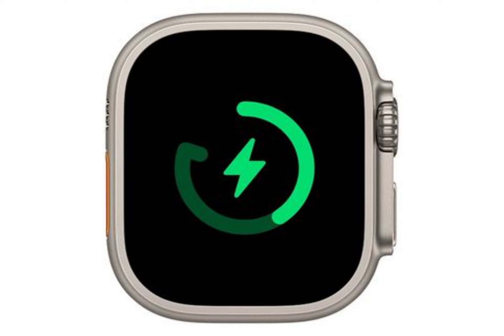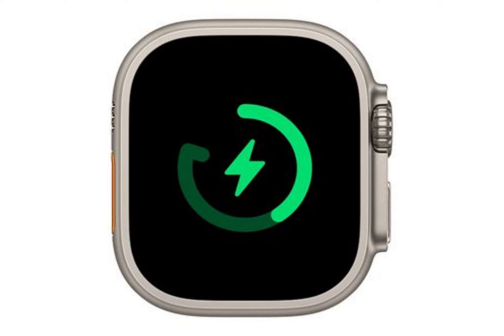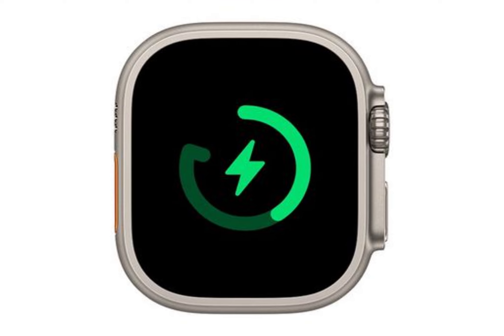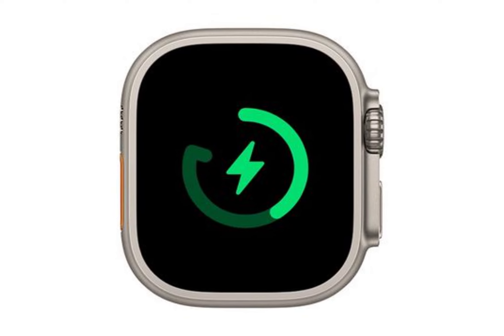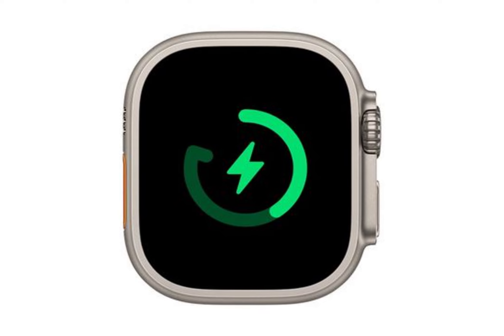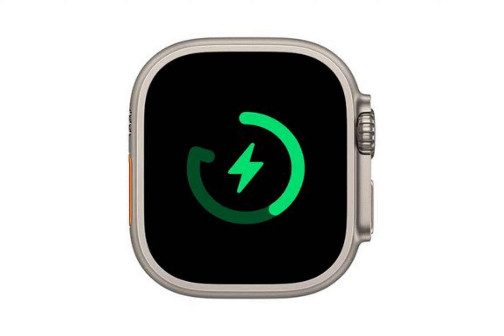Optimized charge limit on the Apple Watch Ultra: in addition to optimized battery charging, Apple Watch Ultra offers optimized charge limit. This feature learns from your daily use to determine when to charge it to an optimized limit and when to allow a full charge.